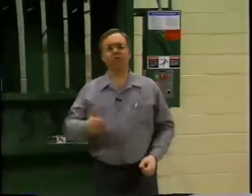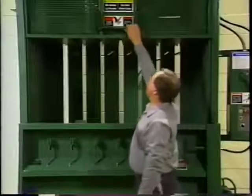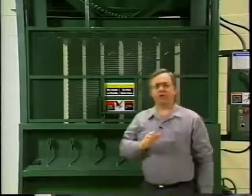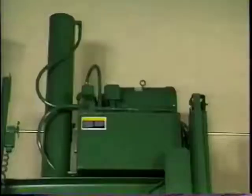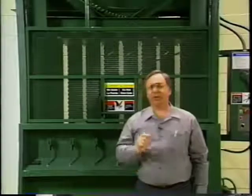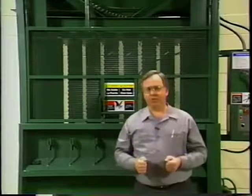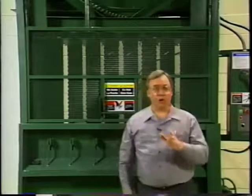A daily check of your baler will likely catch small problems before they grow into big ones and help ensure the safety of your operators. Keep the area around the baler clean and remove flammable materials a safe distance from the baler. Visually check hydraulic lines and connections for leaking, but never check hydraulic lines with your hands. At a maximum operating pressure of 3000 PSI, escaping fluid could cause severe injury. Always look before you reach.